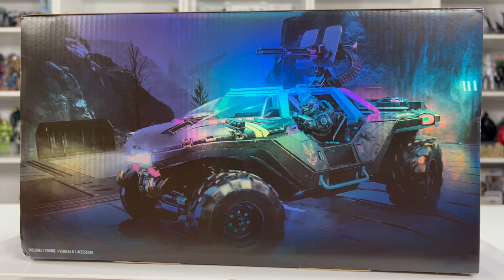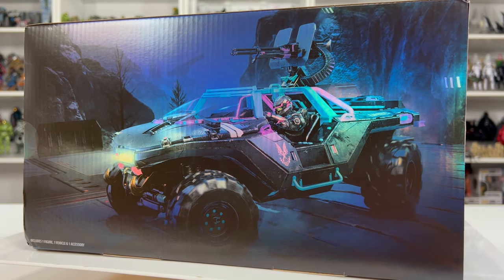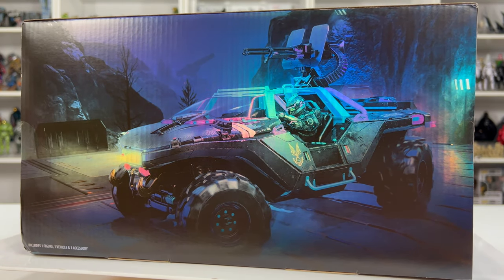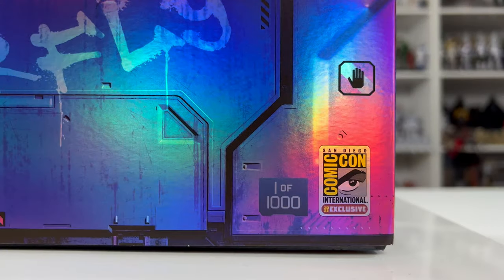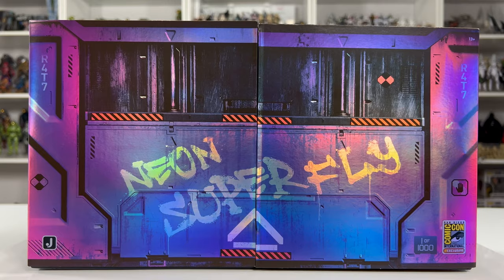The only big difference is going to be the paint applications giving it that neon look when lit up under black light. This isn't the first time this has shown up on my channel — I went live with the team at Jazzwares who worked on this piece and we got an exclusive first look up close before it was released at the con.